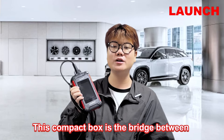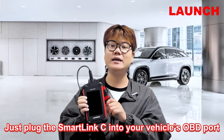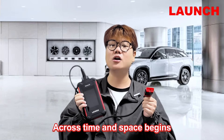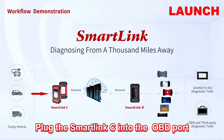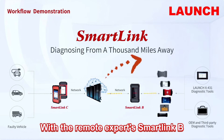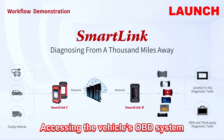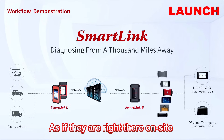The compact box is the bridge between intelligence and convenience. Just plug this SmartLink C into your vehicle's OBD port and the seamless diagnostic journey across time and space begins. Its workflow is simple and highly efficient — plug the SmartLink C into the OBD port to establish a communication link with the remote expert. In that moment, the experts are remotely accessing the vehicle's OBD system for accurate diagnostics and repairs, as if they are right there on site.